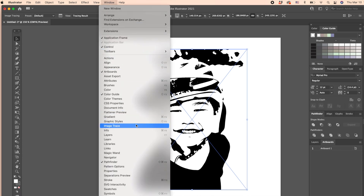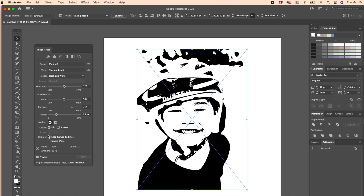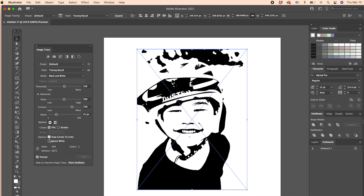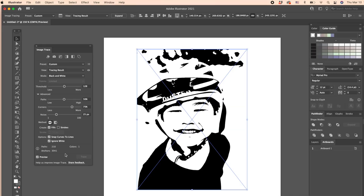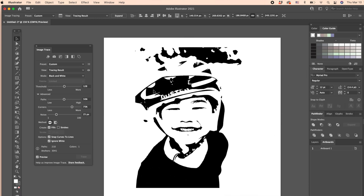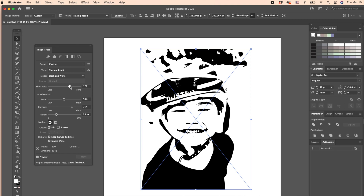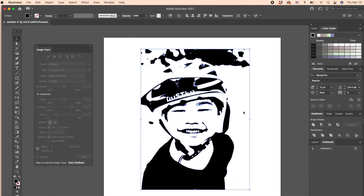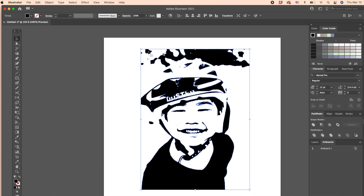With the Image Trace window open, you can start tweaking your design. First, hit the little arrow next to Advanced, then scroll down and check Ignore White. Removing the white part from the design can be time-consuming, so let's remove it all at once while we can. After removing the white, adjust the thickness by adjusting the Threshold. The higher you go, the thicker the line will be. Play around and adjust it until you are satisfied. Once you are happy with how it looks, hit Expand from the top toolbar. This finalizes your edit and officially turns your work into a vector file, which can be saved as an SVG file for Cricut use.